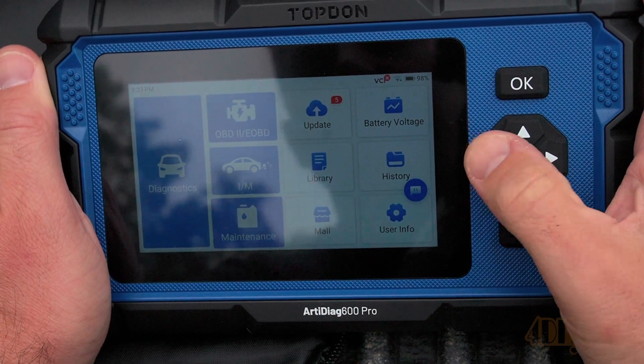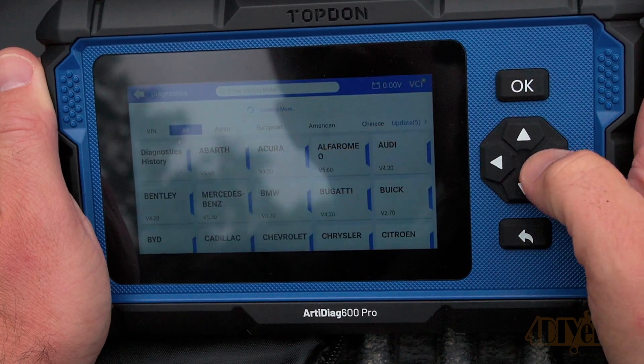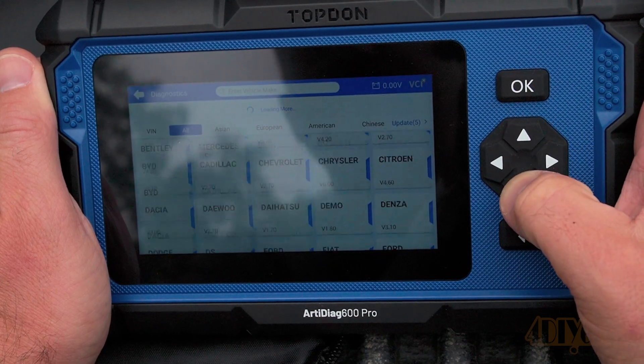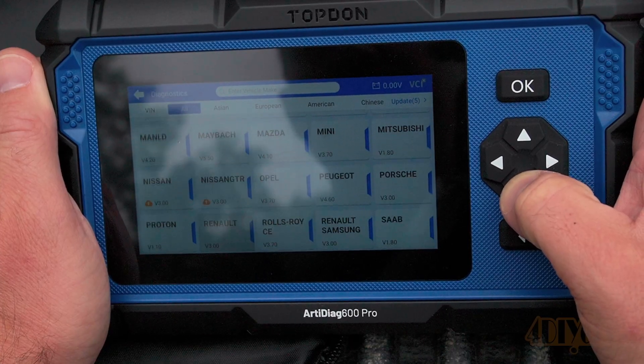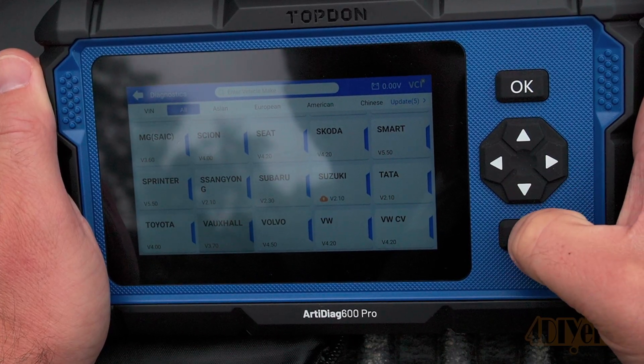First, going under the diagnostic, you can see a wide range of vehicles it does support. Again, as mentioned previously, this supports over 90 different vehicles. This covers all the markets such as Asian, European, and North American.